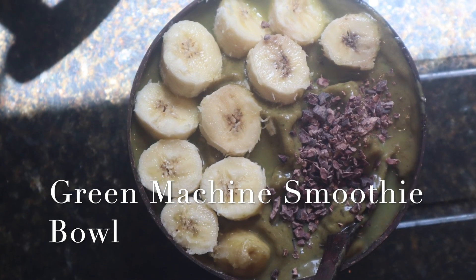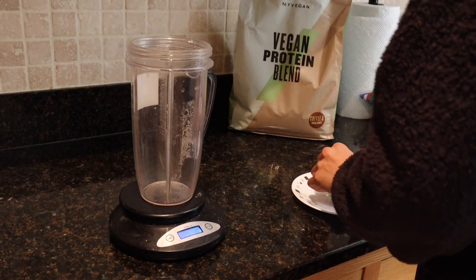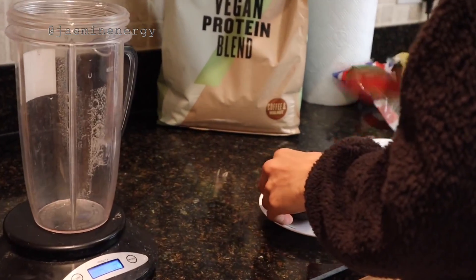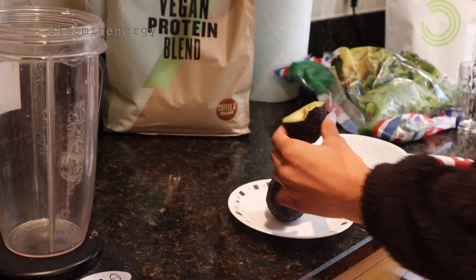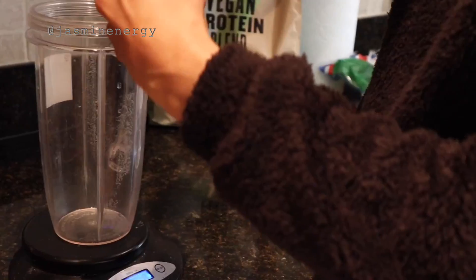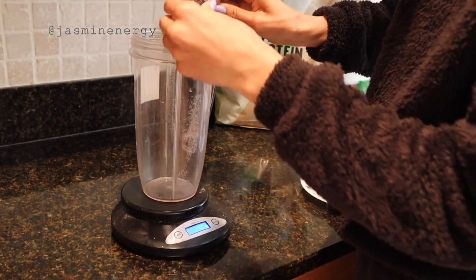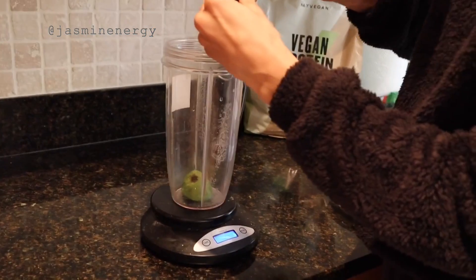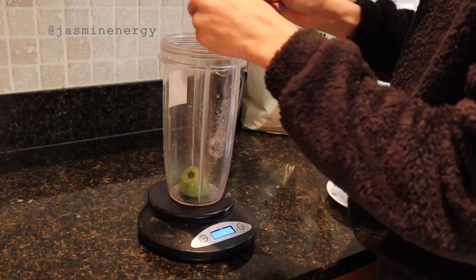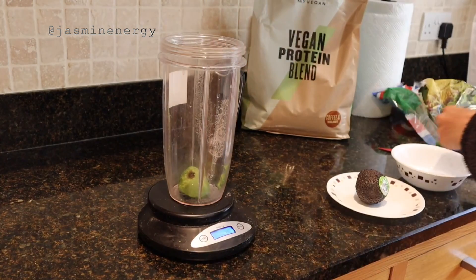Hey, welcome back to my channel! Today's quick video is on the green machine smoothie bowl, which is completely keto, vegan, gluten-free, and sugar-free. The main ingredient for our smoothie bowl will be avocado — I'm using 75 grams of it. Just scoop out 75 grams and insert it into a Nutribullet container. Avocados are a great source of healthy fats and can be used sweet or savory, making them the basis for this smoothie bowl as they'll keep me fuller for longer.